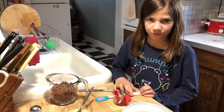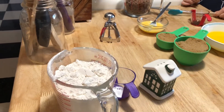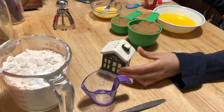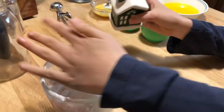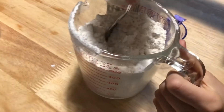We are going to mix two cups of flour, and into the two cups of flour we're going to put half a teaspoon of baking soda and half a teaspoon of salt. She's going to stir that all up with a fork and get the baking soda and salt all mixed into the flour.